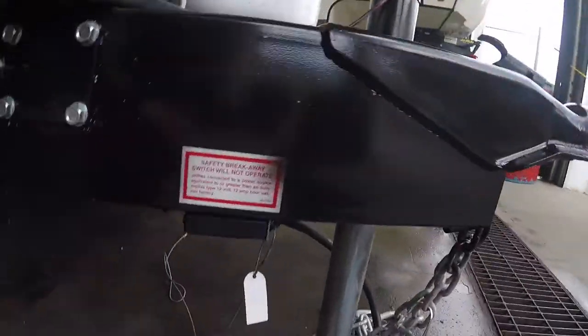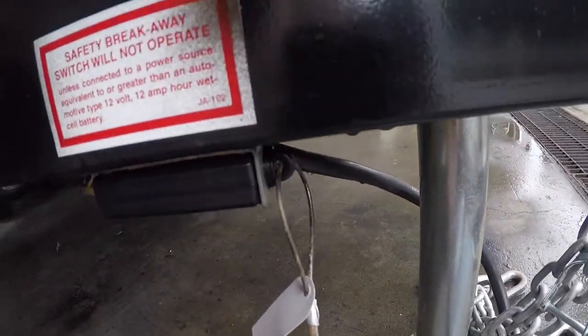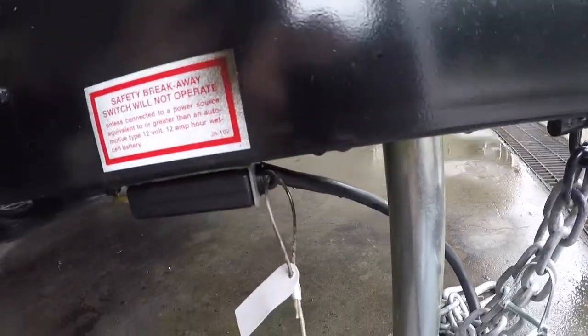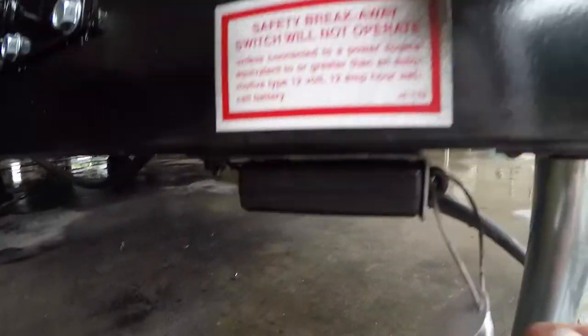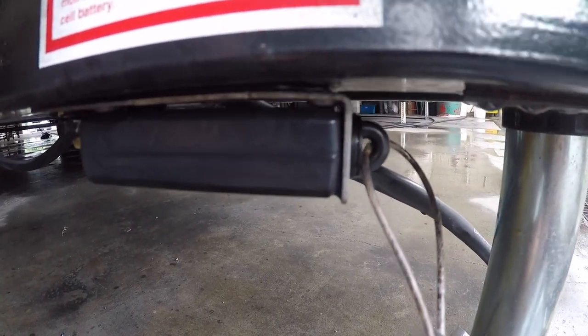Also on this unit we have the breakaway control. This will engage the trailer brakes in the event that your trailer becomes disengaged from your tow vehicle. Sometimes if you find the brakes are sticking, try pushing this pin in — sometimes they can be pulled out just a little bit and that's enough to engage the trailer brakes, so that would be the first place I'd look.